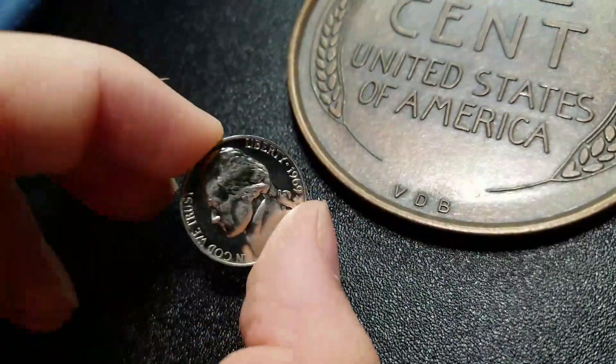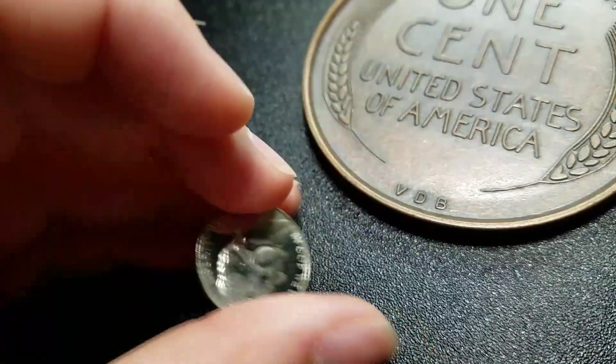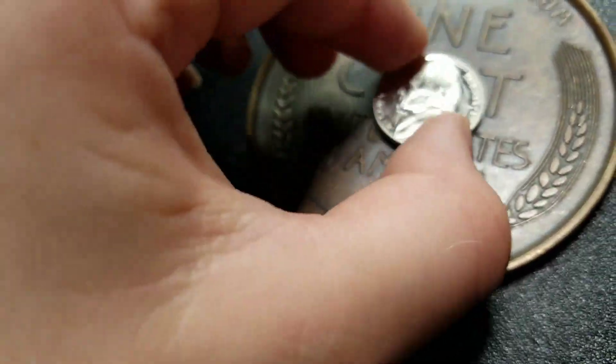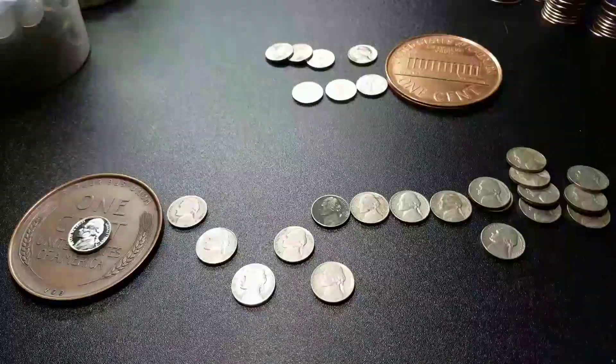For the proof, I got it to clean up really, really nice with a microfiber cloth. Very pretty — 1969S. So if you guys enjoyed, leave a like, subscribe, and I'll see you guys next time. Goodbye.